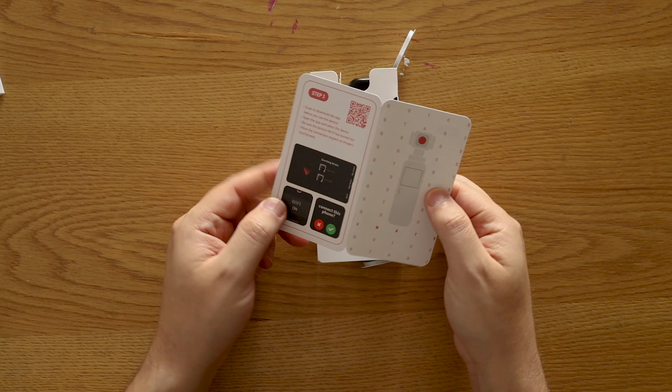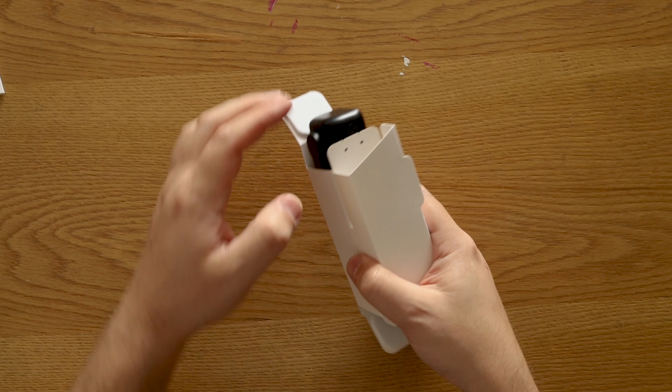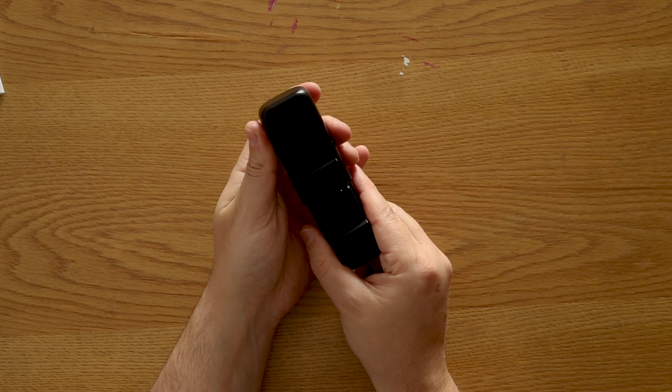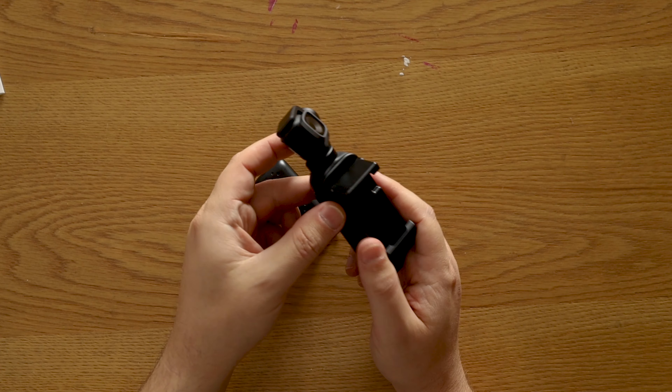This strap can be very useful for people that are a little bit clumsy like me, so you don't drop your camera. There is also a really nice quick start guide, which is all in English with a QR code — this is a hell of a lot better than any other instruction manuals I have ever seen before.